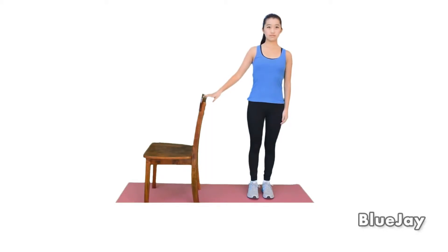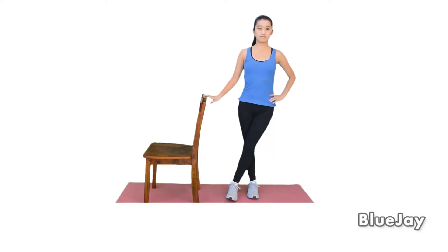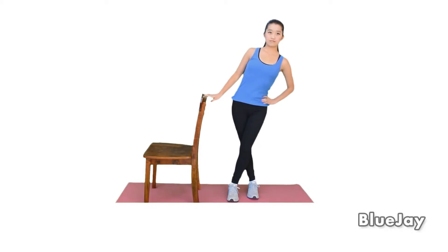To stretch your IT band, stand next to a chair with your affected side closest to the chair. Cross your unaffected leg over your affected leg and lean away from the chair. You should feel a stretch on the side of your thigh. Hold for 20 seconds or as directed.